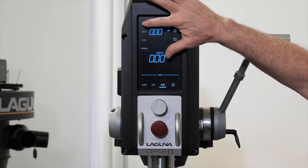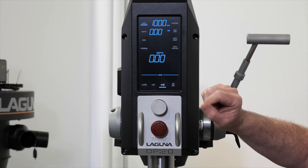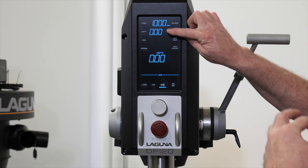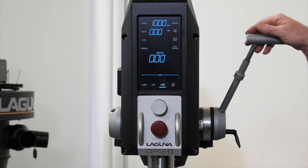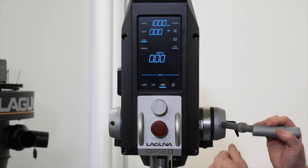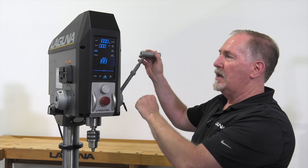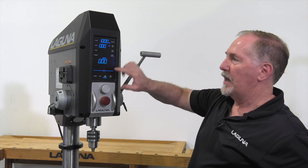On the other side you'll see the speed control, which allows you to set the speed for program functions. Next up is the depth setting — your program depth and your actual live depth. The live depth will display anytime you're moving the quill, while the program depth is the value you set for a particular hole. You can also use the zero function by pulling the bit down to touch the top of the material and setting zero right there. Any hole drilled into the material shows as a negative value; raising the bit above the material shows a positive value.